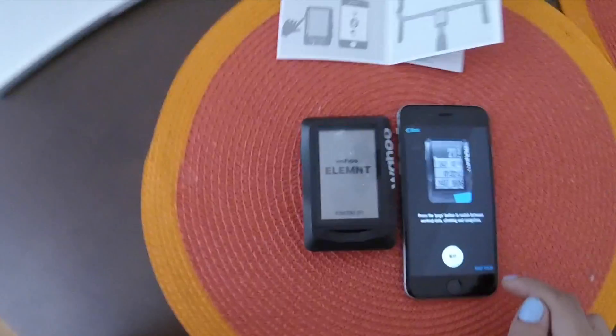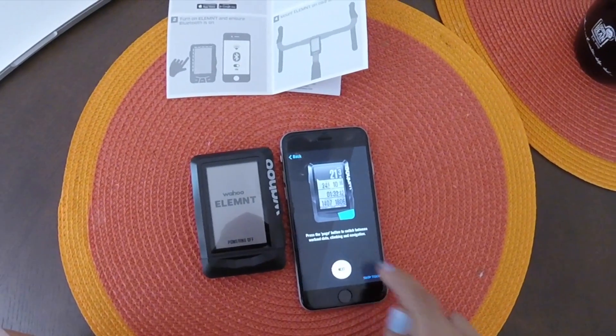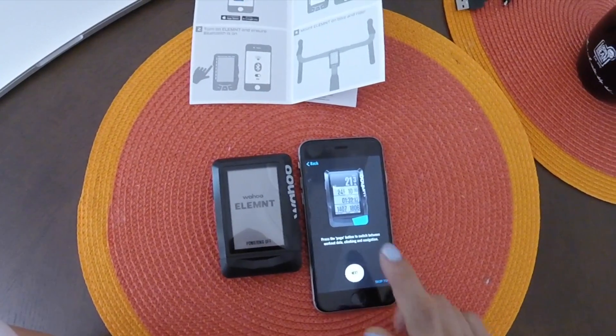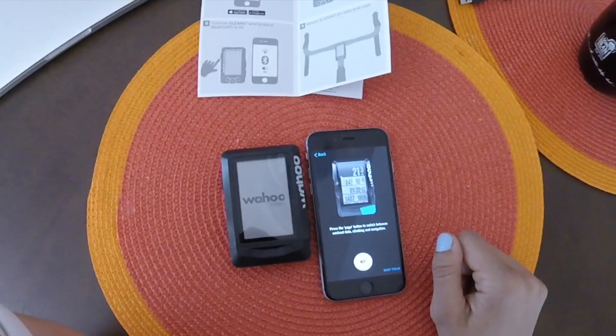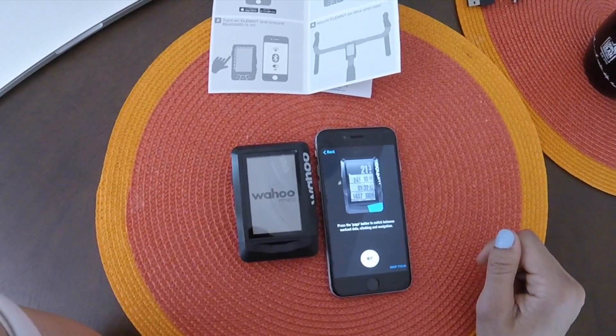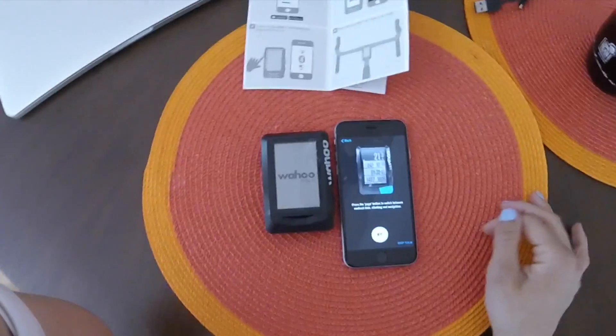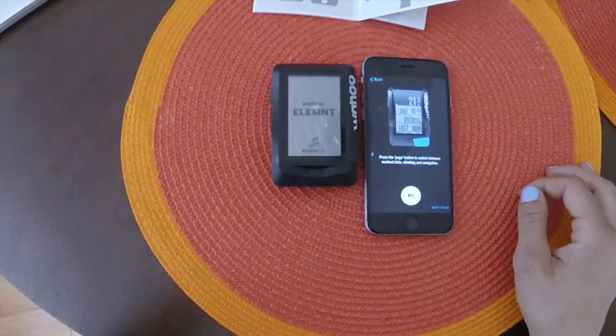It looks like it's restarting, powering off and restarting. Now it's going to give me a little tour, so you can go through your app and it'll give you a little tour. Once I get this thing going, I'll give you my own personal tour of what I like. So that's pretty much it for the initial startup of the Wahoo Fitness Element.